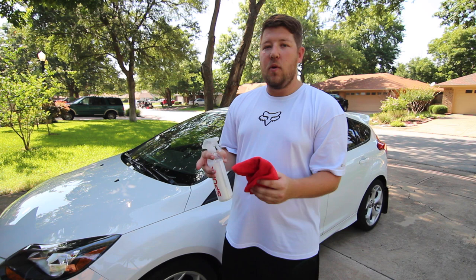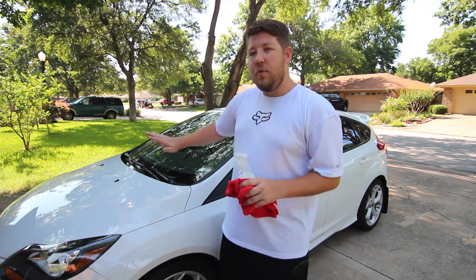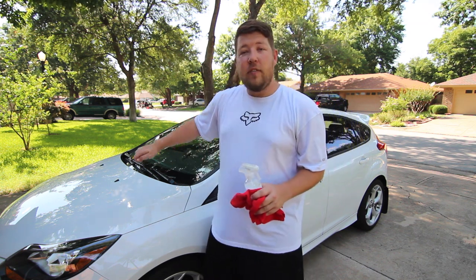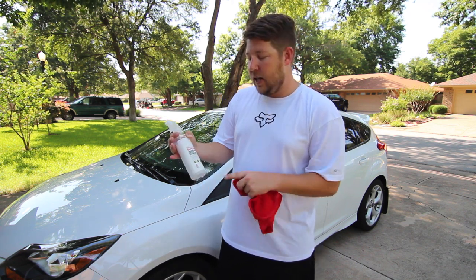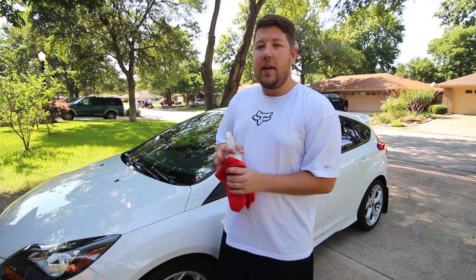One other way I love to use the waterless spray detailer is when I'm washing my car. I'll go through soap and water, wash the vehicle, and I'll use the sheeting method to rinse off the water so it comes off in big sheets, leaving very few drops left to dry off. But those few drops can be a hassle sometimes, and I love to use a spray detailer to put a barrier between the microfiber towel and my paint.